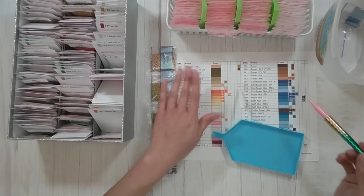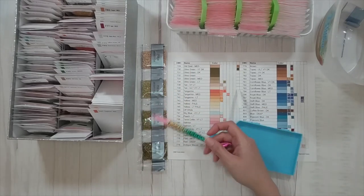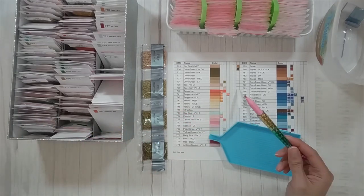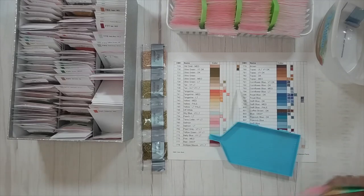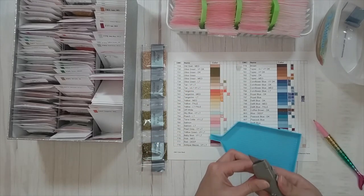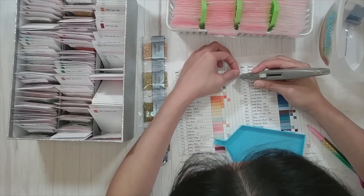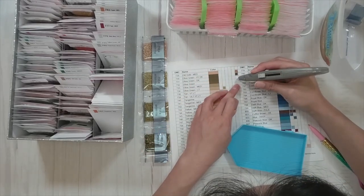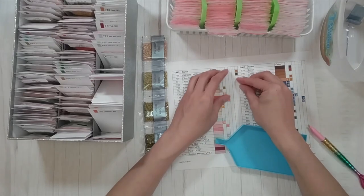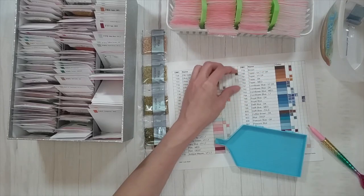I have 453 different DMC colors in my chart because I got it from a cross stitch website, and there are only 445 colors in the Art Dot pack — so there are eight that are not in here. It looks like 731 is one of them, so I'm just going to cut this out so that the backing tape is still there covering the slot, in case I actually get a 731 DMC in a diamond painting.